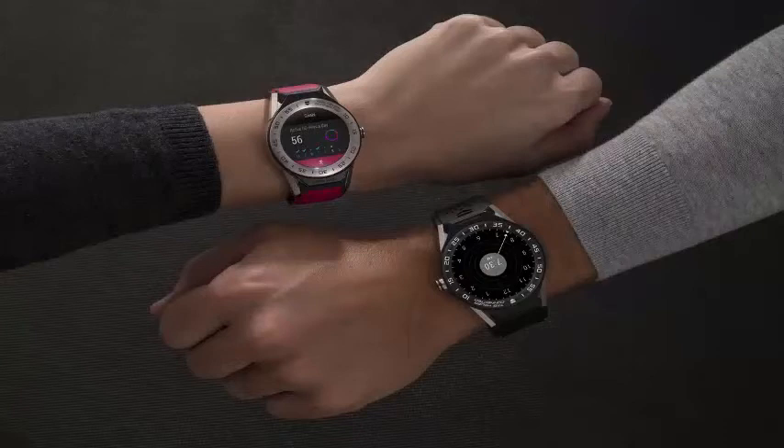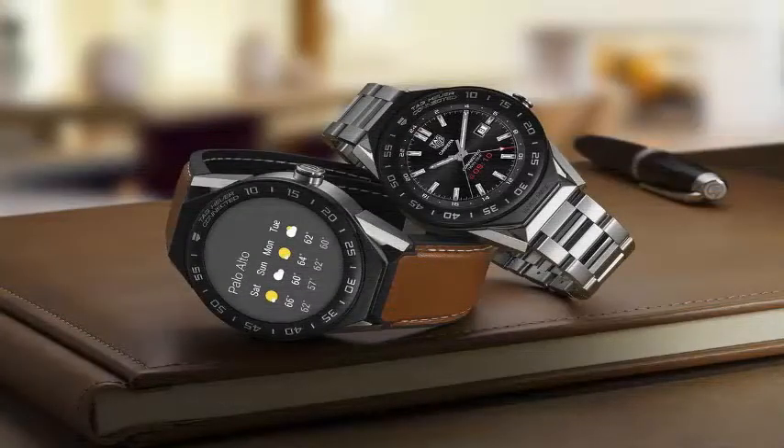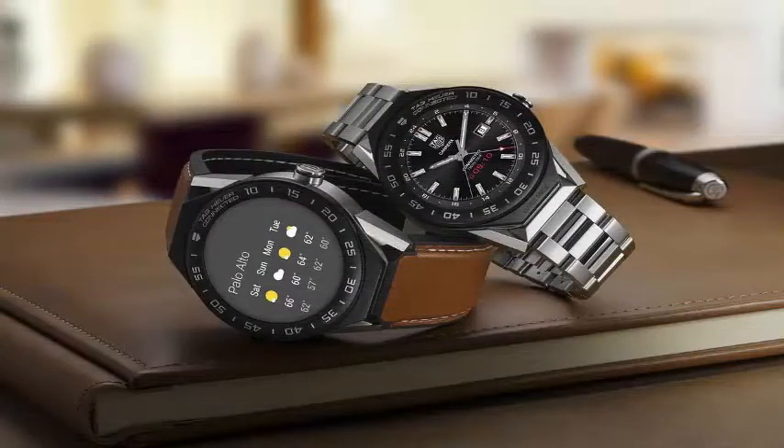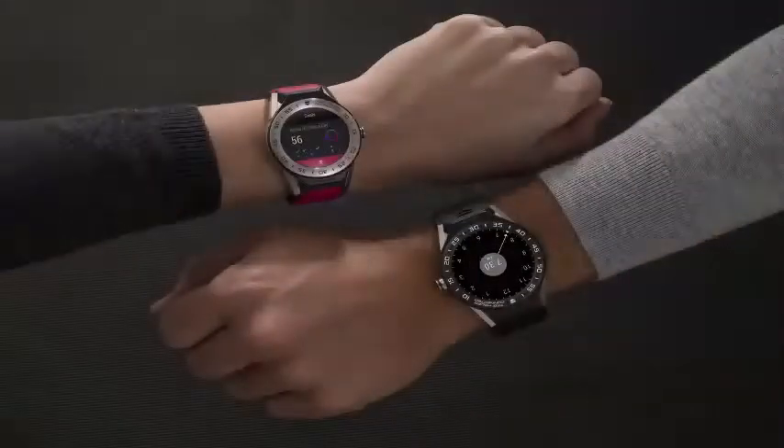It is designed for smaller wrists with a surface diameter of 41mm and has an AMOLED screen of 390x390 with improved brightness. The Connected Modular 41 has several improvements over the larger 45mm version called the Connected Modular 45, with a greater storage capacity of 8GB and 1GB of RAM.